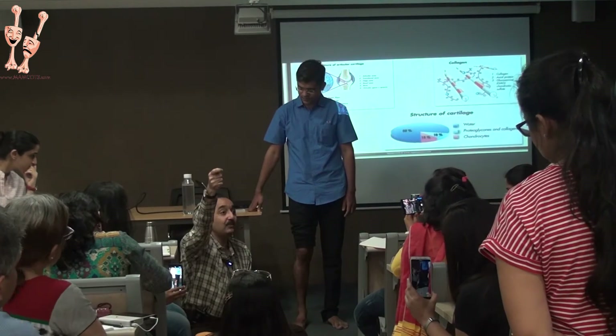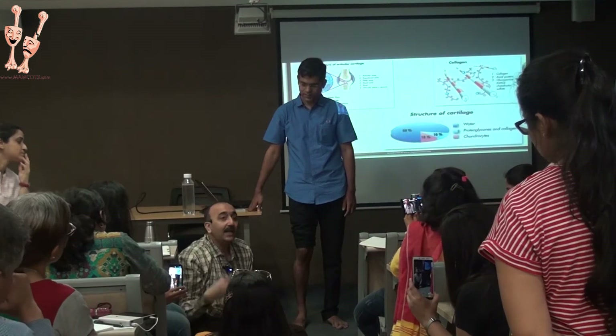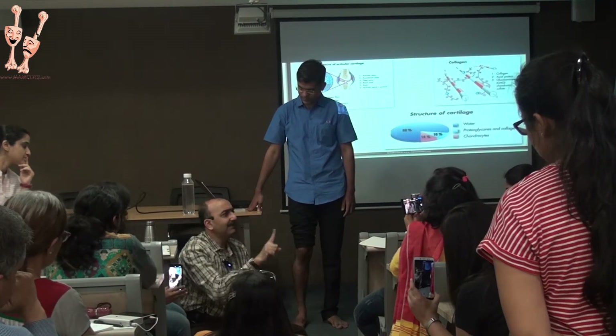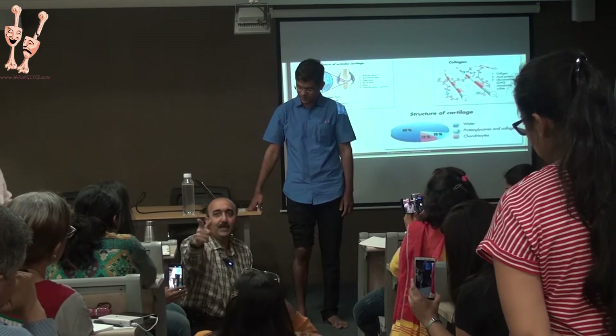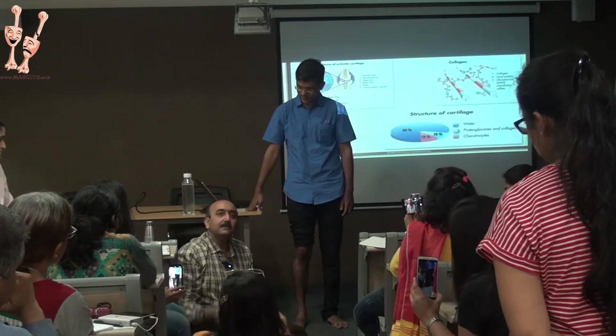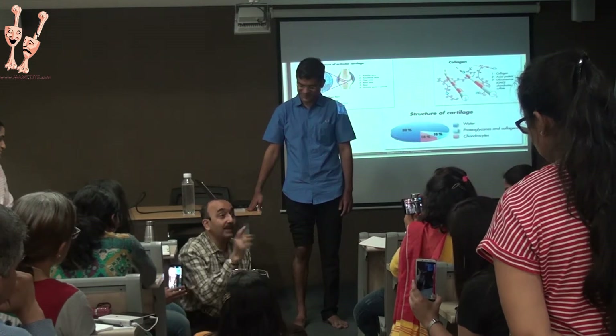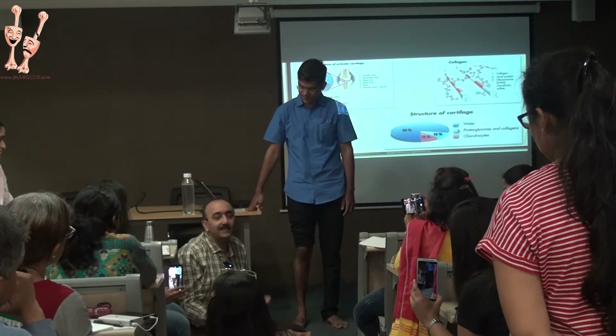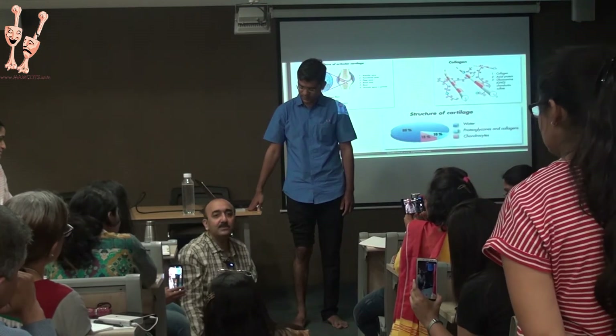Despite the x-ray looking not so good. I have patients who come repeatedly — every year by clockwork they come to show a new x-ray. I have told that guy that you are frozen in time. But what does he do? He religiously does exercises from the spine to the toes.